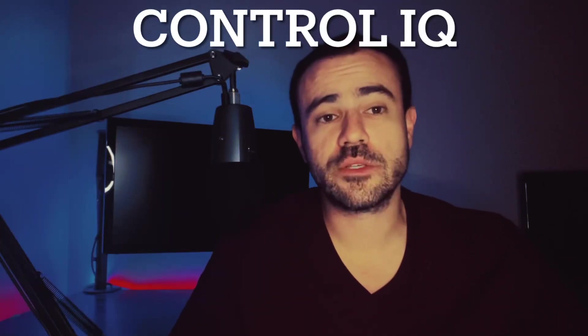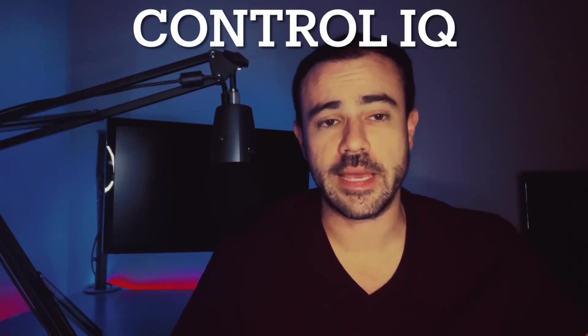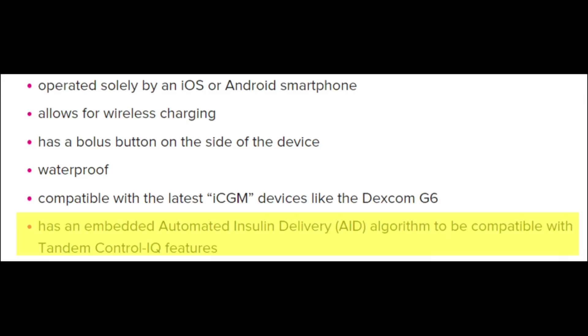As far as the automated insulin delivery system, this is going to be the same as its older cousin the X2 — using the same Control IQ algorithm. No changes there. If you've used the X2, you know how great the algorithm is already. It's going to be using the same system, built right into the Mobi.